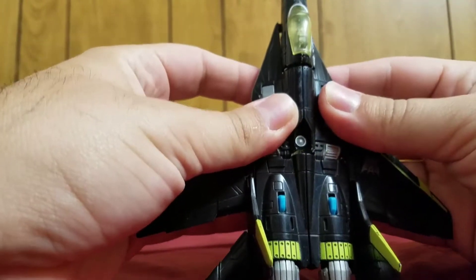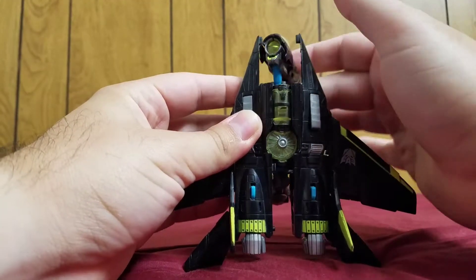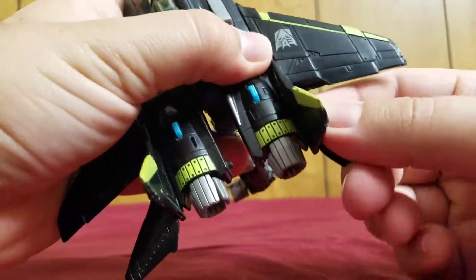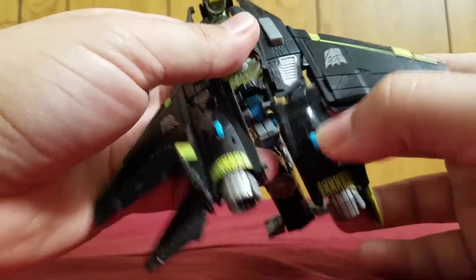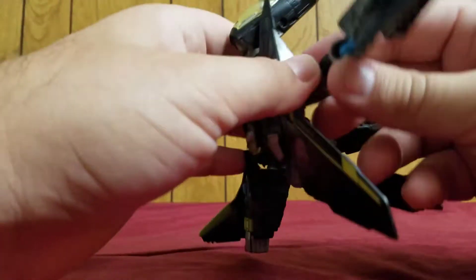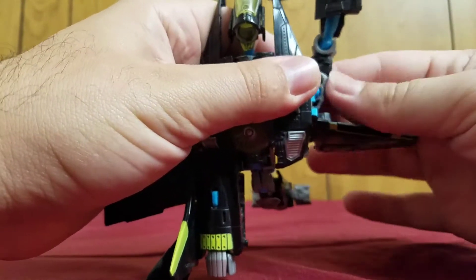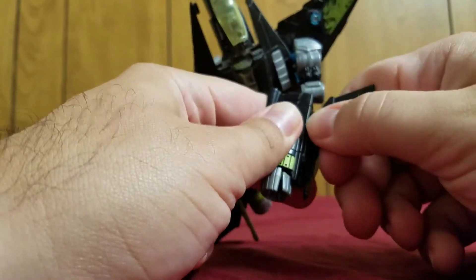One thing you can do is actually separate this whole assembly — and boom — the head's pretty much there. That's the head. Head's done. Go down here, pull this up, separate that up. And this part's a little bit tricky: you have to move this over and under, turn this so that it points up, so that it gives you clearance to turn that way. Then you move this forward and finish it off going back. To finish off the arm, I just like moving this all the way like that.